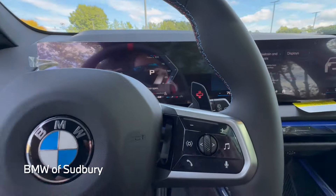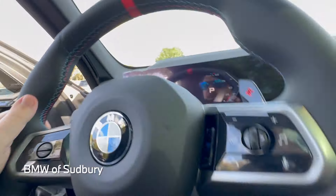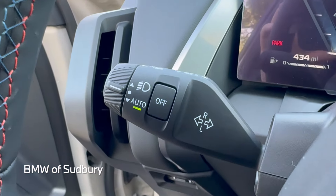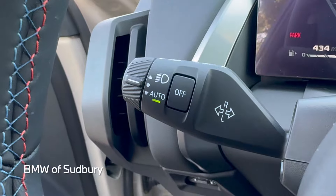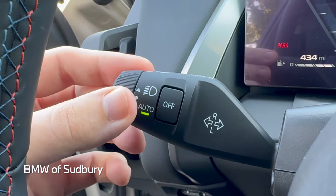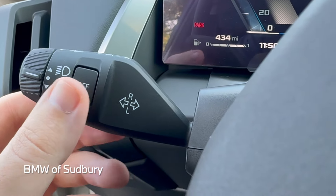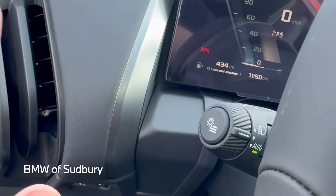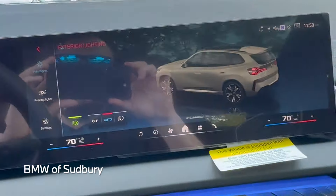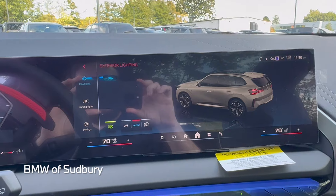Another new update is the headlight control — it's actually controlled from the wiper stalk. You have auto and off, and you can click up to turn the headlights on or back to auto. The button on the end is a hamburger menu that brings up the corresponding exterior lighting menu in the iDrive system so you can get further options there.